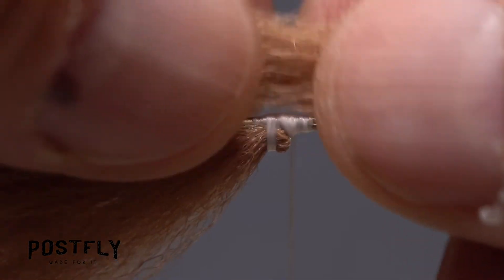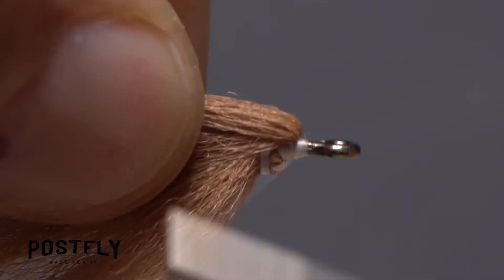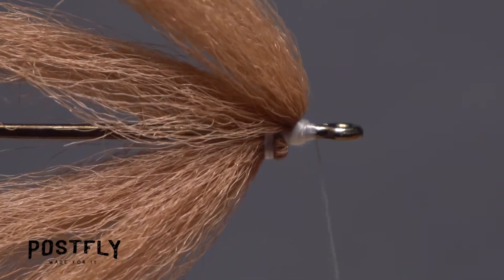Locate the midpoint of one clump, place it on top of the hook shank, and take wraps of tying thread to secure it. Again, pull the forward-pointing portion rearward and jam thread wraps in at the base. This time, however, don't take wraps over top of the material — you just want it to be propped up.